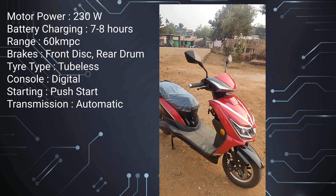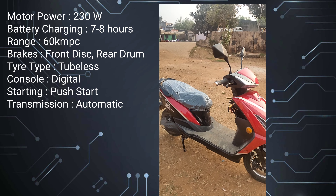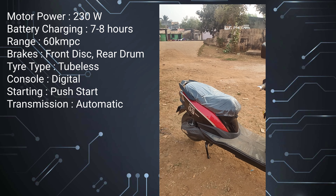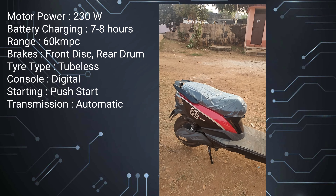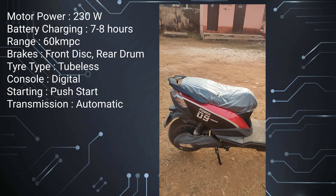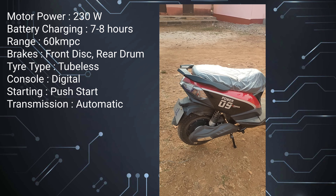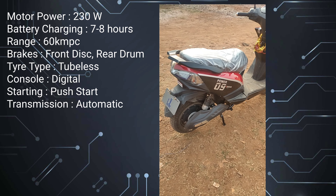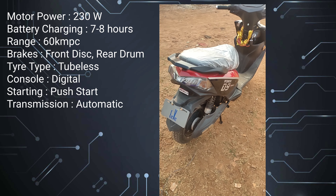This vehicle is powered by a 230 watt motor. This comes with a 27 ampere battery and it generally takes 7 to 8 hours for the battery to charge completely. With full battery charge, this vehicle will run up to 60 kilometers. The tires are tubeless, accompanied by front disc and rear drum brakes. This is completely soundless but the horns are pretty loud and clear.